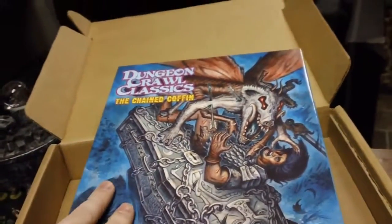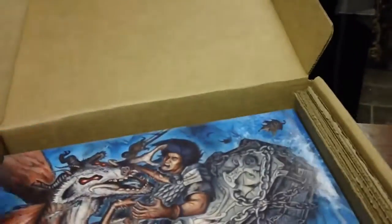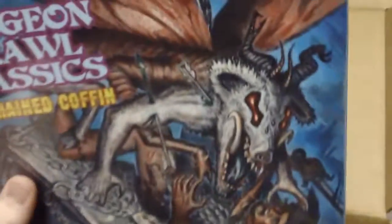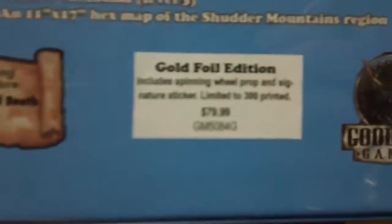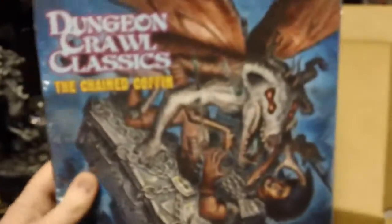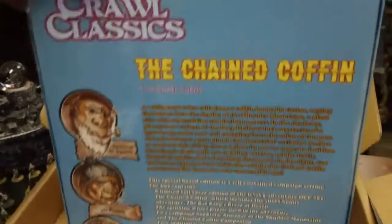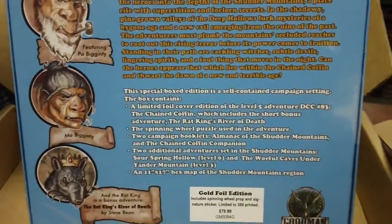Now I'll take a look at just the box that the gold foil cover box set is in, but I'm not going to take it out of its shrink wrap. The gold foil is basically exactly the same — it comes in the same hard box set and is going to have the spinning wheel prop also. But it also has a signature sticker, so that one was a little more limited in its printing. It has the name plate sticker that's signed and numbered, and obviously the module itself is gold foil instead of silver foil. So that's kind of neat.